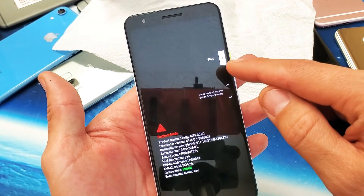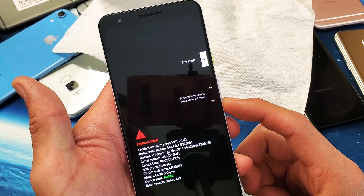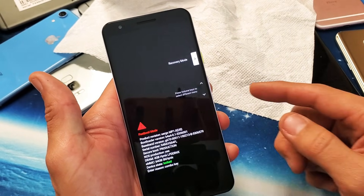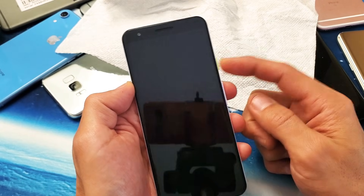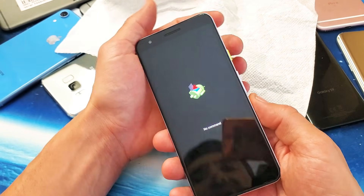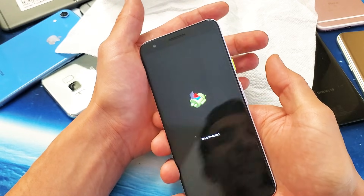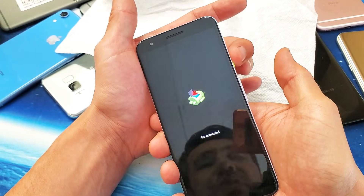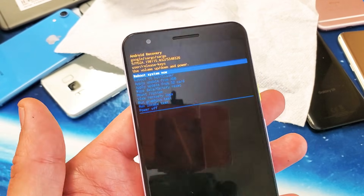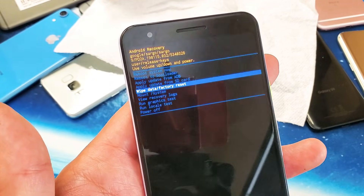Now use the volume down rocker to scroll down to 'Recovery Mode' and press the power button once to select it. The phone should reboot and you'll get the 'No Command' Android screen. From there, press and hold the power button, then tap the volume up button once and let go. You are now in the Android Recovery menu. Use the volume down rocker to scroll down to 'Wipe Data / Factory Reset.'